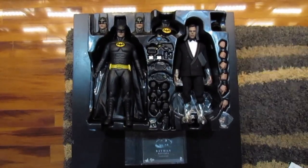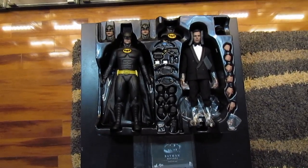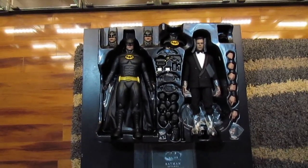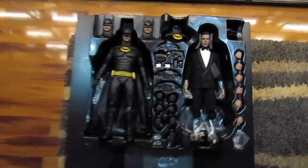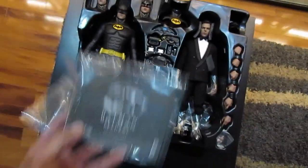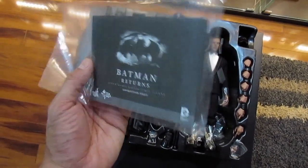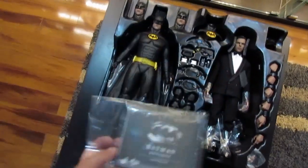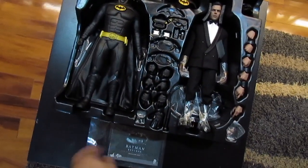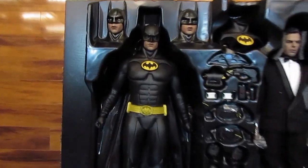Alright guys, I'm just going to go through the accessories real quick. I didn't take them out of the box because I'm probably selling this set, so I don't want to mess with it too much, but I'll do my best. So this is the instruction sheet — I opened it just to look at it so I could review this figure properly for y'all. It shows you how to take care of the figure, remove stuff, put stuff on, and all that.